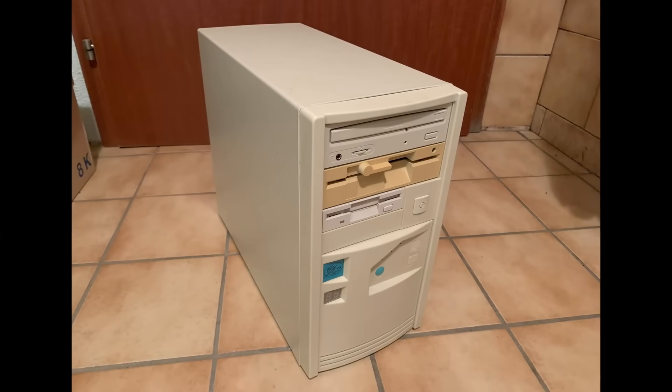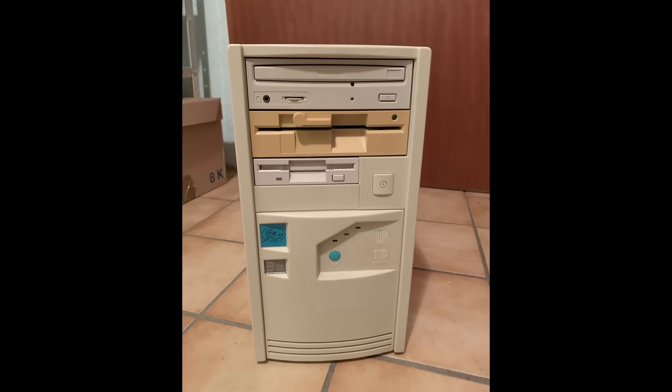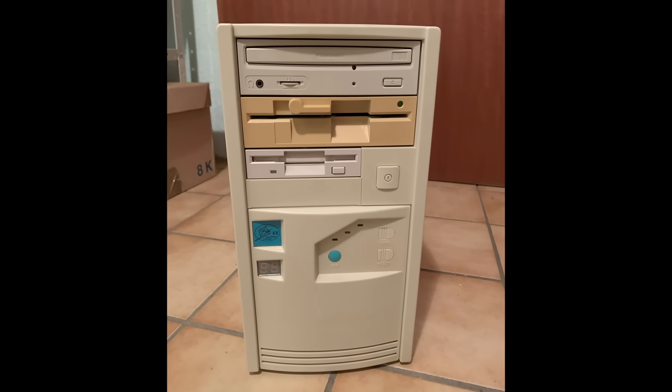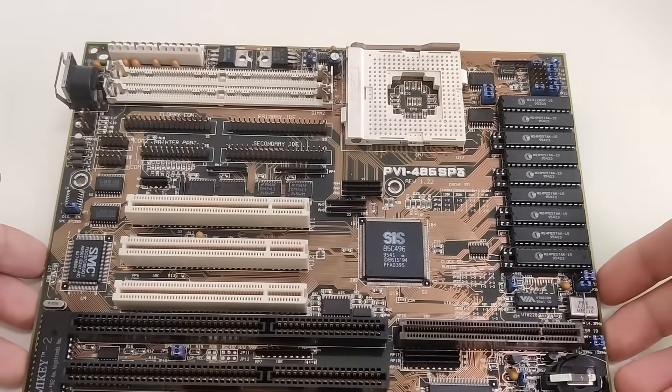My first PC, an AMD 486 DX4-100, is still safely tucked away in Germany, waiting for me to restore it one day to its original state. But that will be a story for another day.